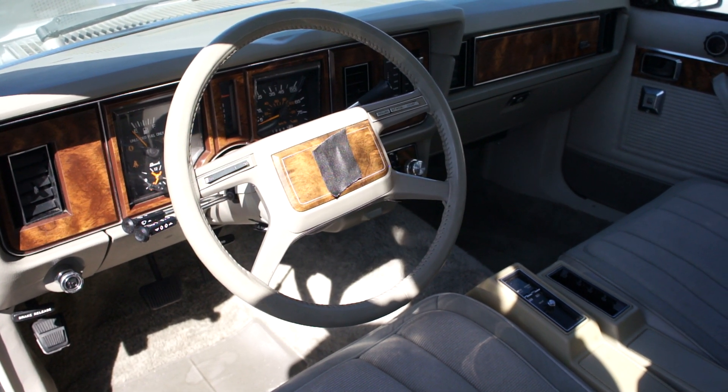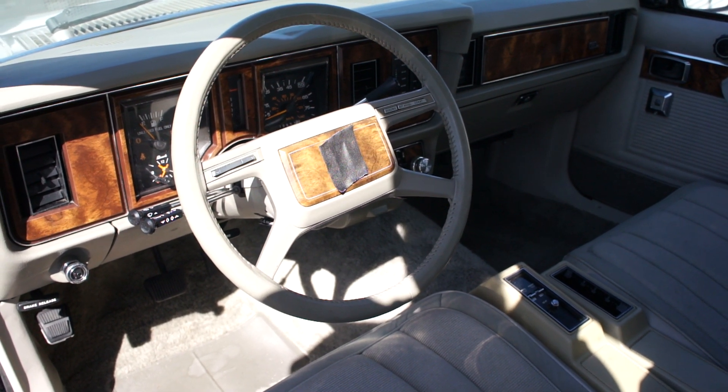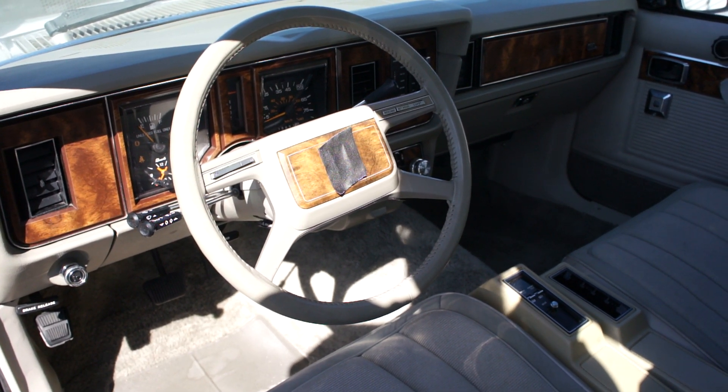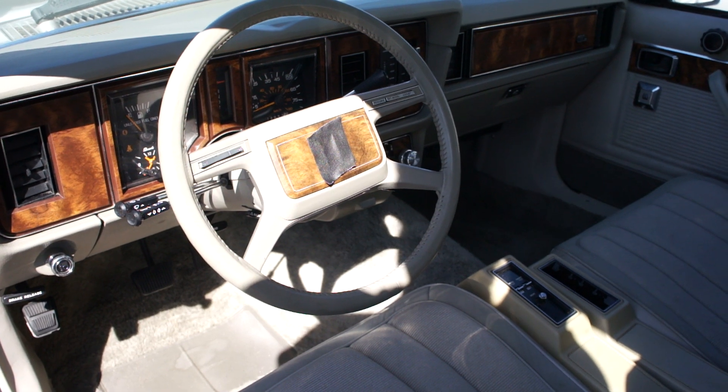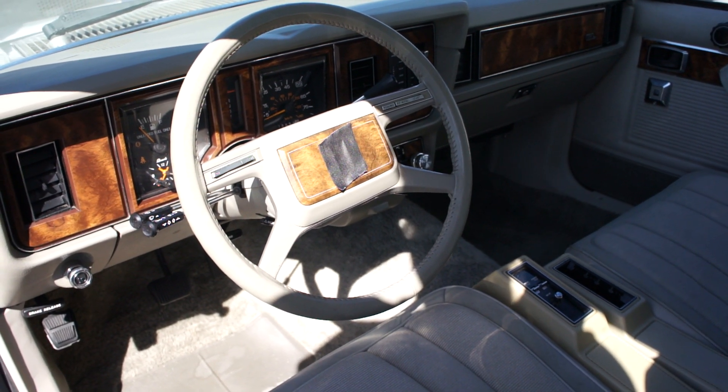But you still win it. So take a guess. Pop it in here — year, make, and model. Make sure your guess is complete. If it's not complete, I can't accept the answer.